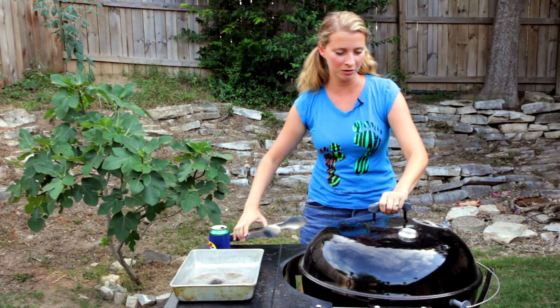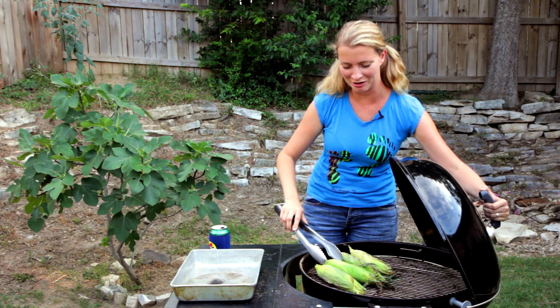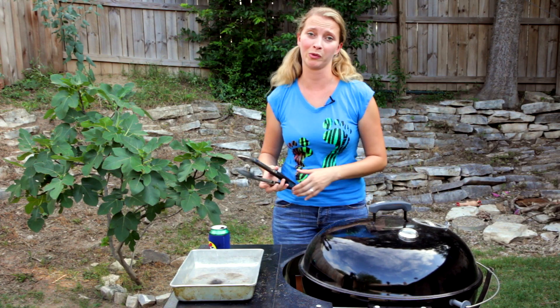Time to turn our corn. Lovely — smelling like good corny goodness. So another 15 minutes. It's pretty simple, really.